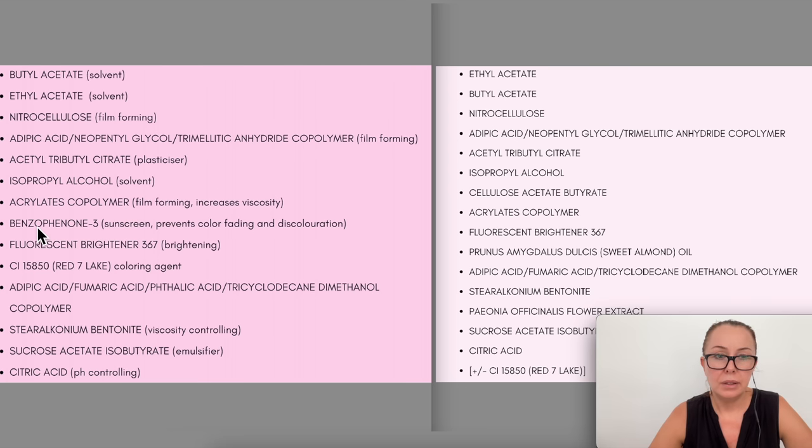The old formula has benzophenone-3, which is a sunscreen ingredient that really prevents color from fading and discoloration — the new one doesn't have it. Many polishes don't have it. Benzophenone is a slightly controversial ingredient; sunscreens are somewhat controversial. Personally I'm not concerned, but products without it may fade quicker. Keep the bottle in a drawer — I once left the original formula with the sunscreen out in the light and it faded to a completely clear nail polish. You could still see the nails were brighter outside, but the pink was gone.